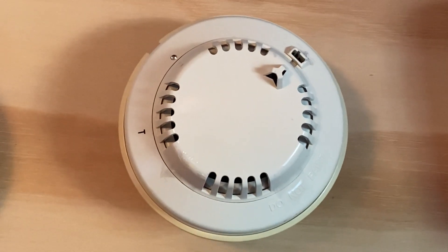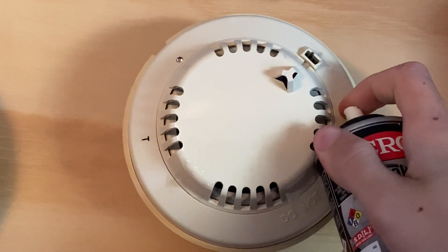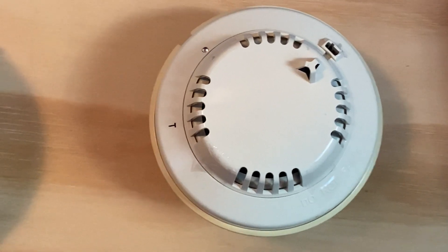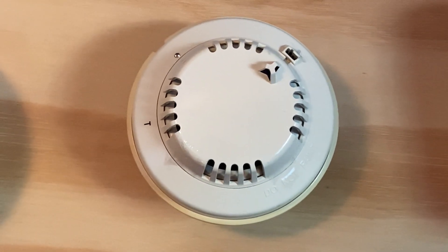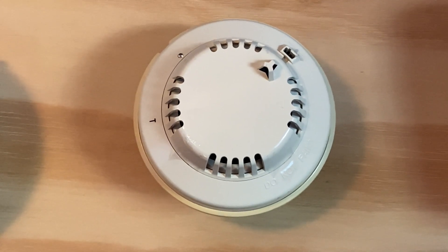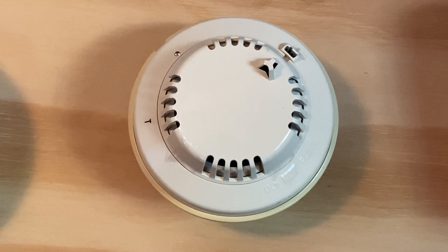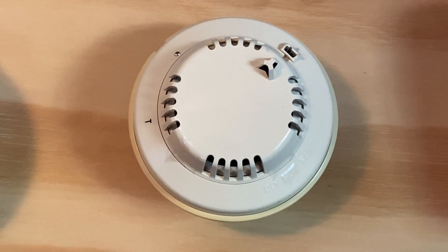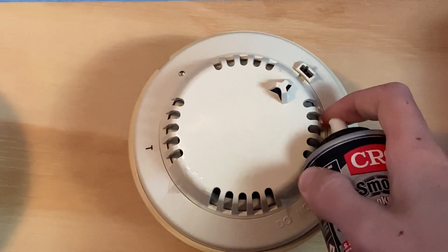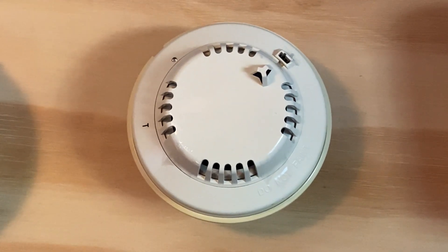For our next activation today, I'm going to activate the smoke detector by just spraying some smoke. Should be enough. Should go off any second now. The system is pretty loud, especially with that bell. Maybe it needs a little bit more. Should be enough. There we go.